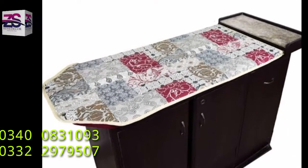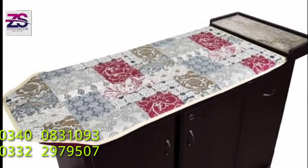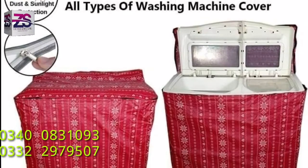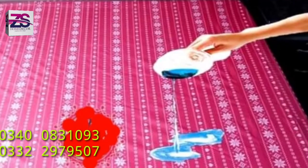Aslanikum viewers, ZS Home Décor is introducing a product that plays a vital role in your home use: iron board cover, waterproof washing machine cover, waterproof mattress cover, and sewing machine cover.